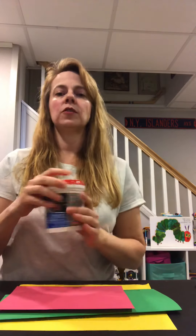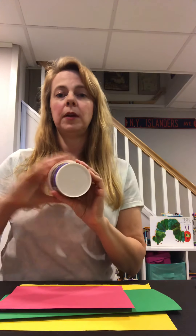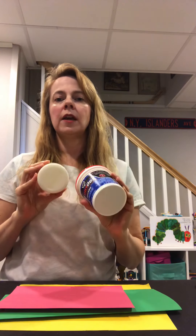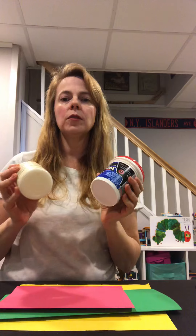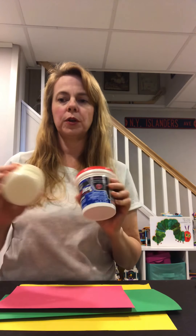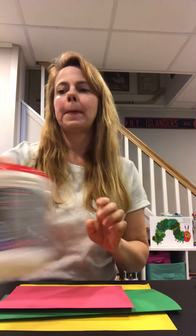Also, what I found helpful to make some circles — I found some things around the house. This is just a spackle container. You want to have one big one and then a smaller one. You can use cans, maybe a candle, whatever you can find around the house. I find that it's easier just to trace out a circle first before you cut it. If you want to freehand it, you can do that as well.